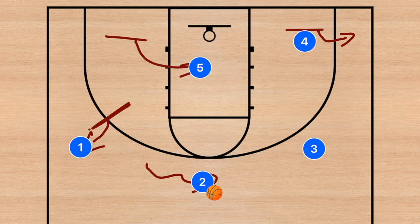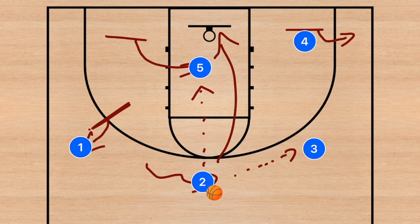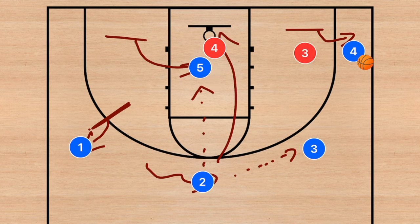After player one sets that screen, he's going to lift out towards the three-point line. Player two is going to dribble out towards the top of the three-point line and should be looking at all four players as options. His first two options are player five or player three, or he can take the three-point shot himself. If he passes to player five, player five should look to either score or hit player four on the kick-out pass — player four's defender may come down to help on player five, opening that kick-out.